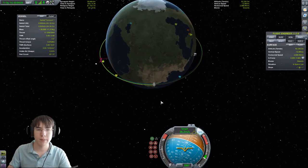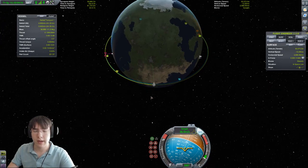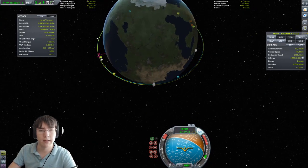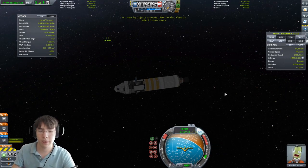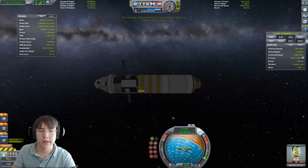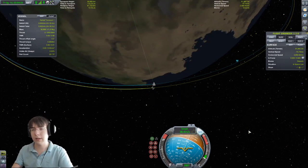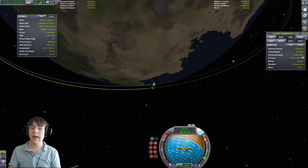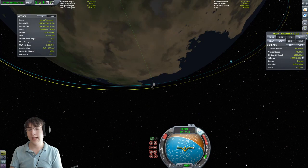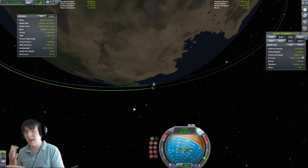Here we are on the map. Once again we're making sure we are intersecting with our target. What makes this advanced is that the thing we're docking to — Space Station 1 — it has no electricity at all. It's out of electricity and run by a probe, so it has no control at all. What makes this difficult is that you can't just have both of them point towards each other like in the beginner technique — you have to kind of navigate around it.